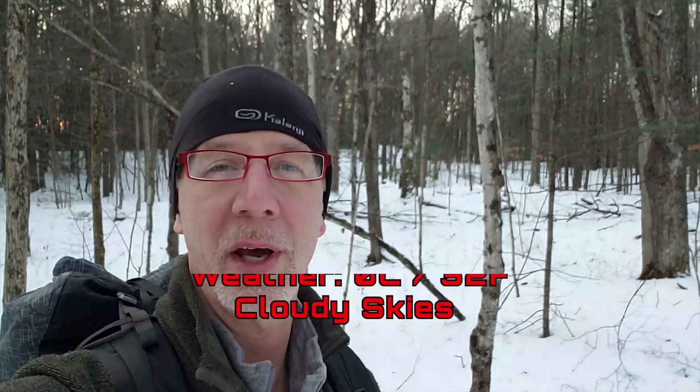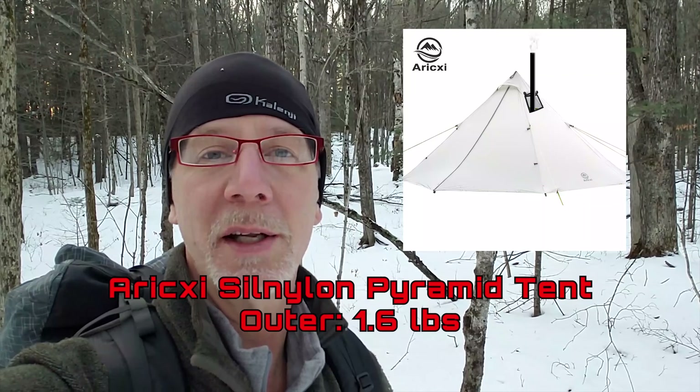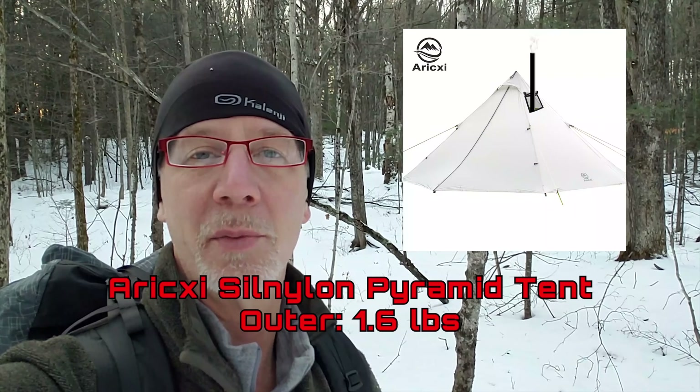Hey everyone, how you doing? I'm out here for a quick one-nighter in the bush. Temperatures around zero, got a couple inches of snow on the ground, and it might get down to minus five tonight. I'm feeling okay with all that — got enough clothes, a warm sleeping bag, and I'll probably get a fire going. I've got a brand new tent to try out, a lightweight teepee that sets up with one trekking pole. But I better hurry up because the sun's already set. I got a late start, so I gotta find a nice flat spot and some firewood.